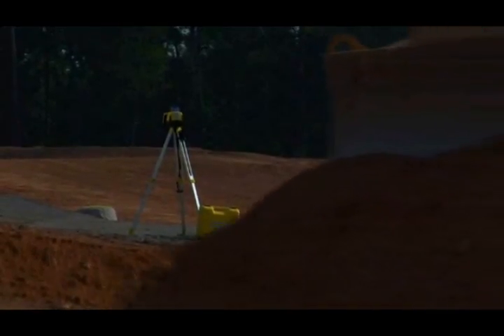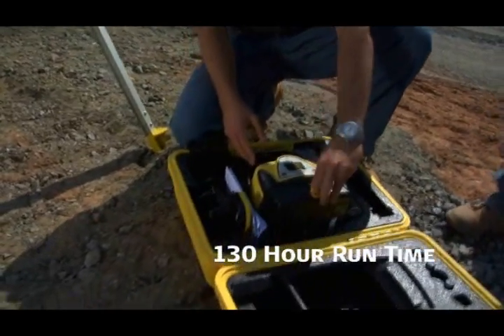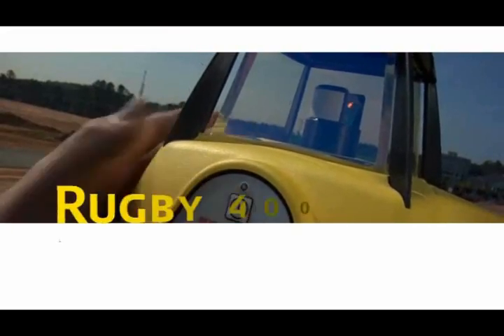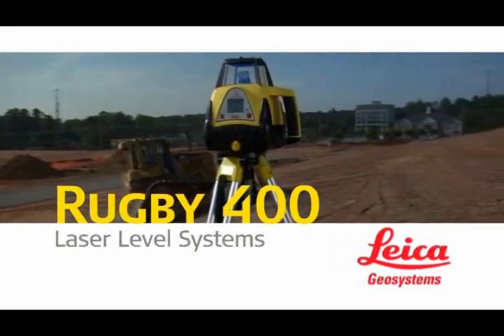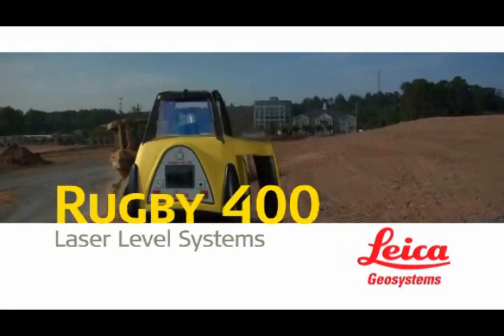Rugby lasers run up to 130 hours using single or dual alkaline and NiMH battery packs, combo battery packs, or a rechargeable external power supply. The bottom line? Leica Geosystems Rugby 300 SG and 400 DG lasers deliver measurable material and labor efficiencies that speed workflow to improve both job site productivity and project profitability.